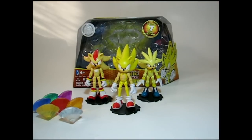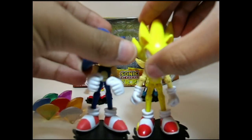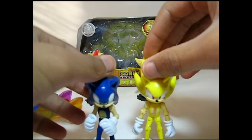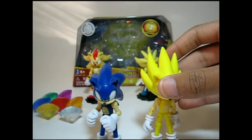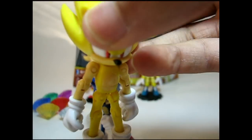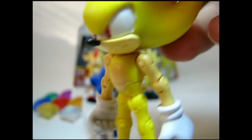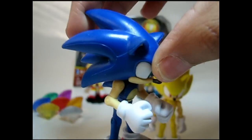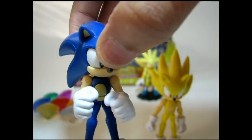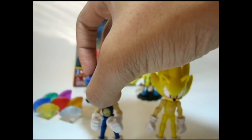Now that that's over, time to get into the figures themselves. In terms of sculpt, each character shows similarities and differences with their normal counterpart. For example, in the case of Sonic, Super Sonic has his spikes going up in all the appropriate places in the Sonic Unleashed format, while normal Sonic just has the spikes going down, also in the Sonic Unleashed form present in Sonic Unleashed and Sonic Colors.